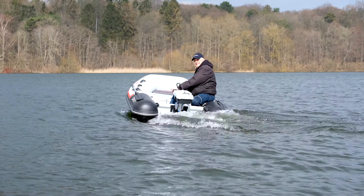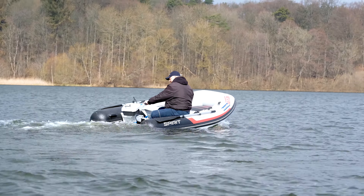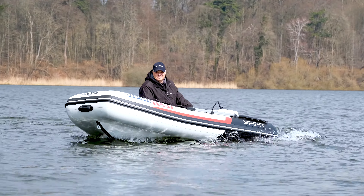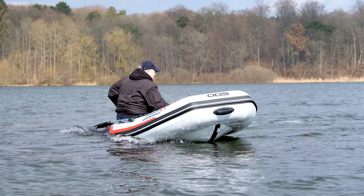Bei den Messwerten nehmen wir in diesem Fall nicht die Drehzahl, sondern die Leistung in Watt, die die Abstufung vorgeben. Bei 1000 Watt ist die Maximalleistung erreicht und wir fahren mit einer Geschwindigkeit von 8,5 km/h.